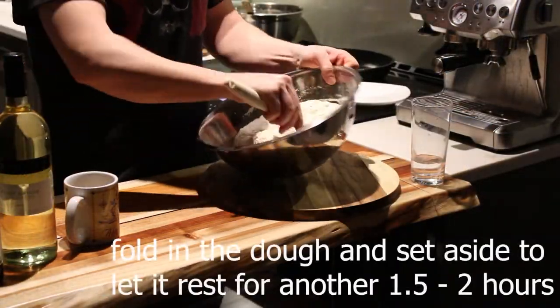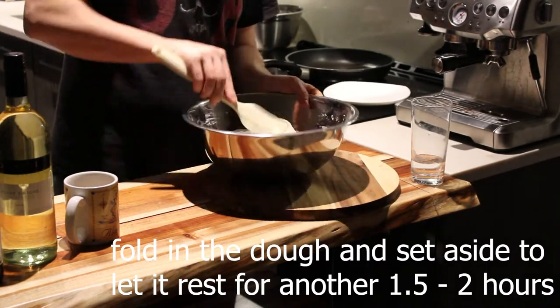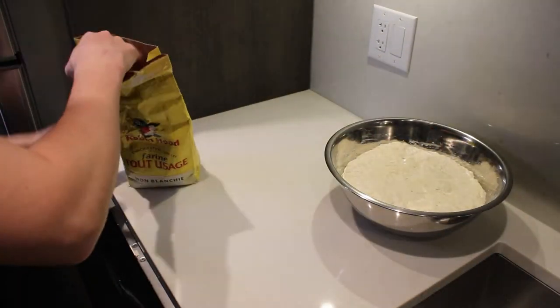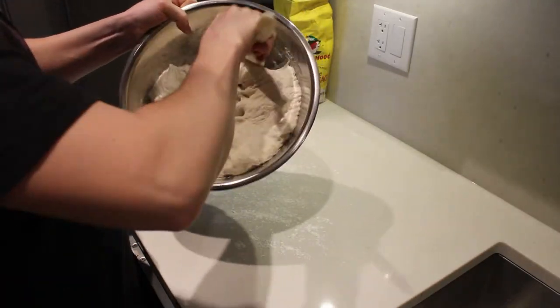Deflate your dough after and fold it in again into the middle, then let it rest for another hour and a half to two hours. Then dust your surface with some flour and scrape your dough onto your lightly dusted surface.